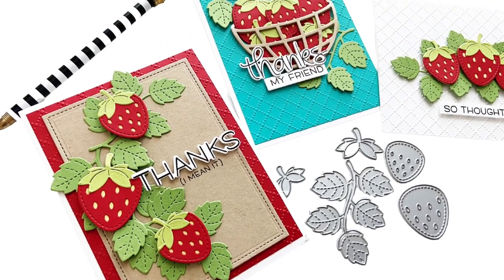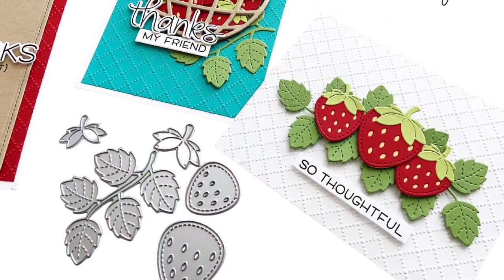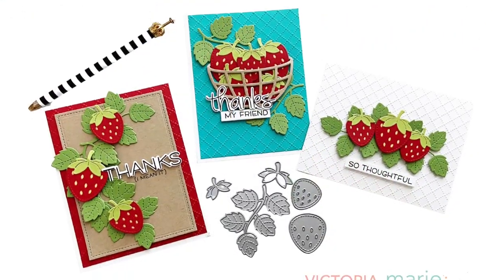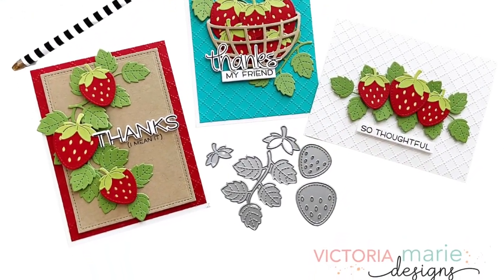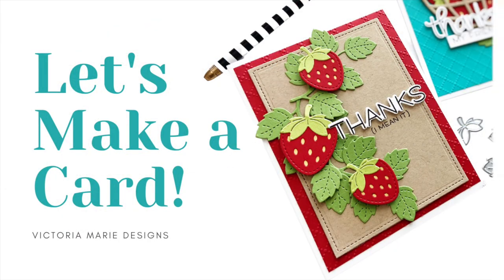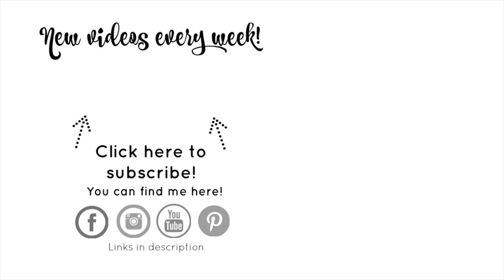If you enjoy this, make sure you let me know in the comment section if you enjoy making cards that have fruit and other favorite embellishments using dies and cardstock and all those fun things. Stay tuned because I have more card content to come here to the Victoria Marie YouTube channel. If you haven't already, make sure you subscribe and click the bell — that way you'll be notified each and every time new content, including card content and more, comes to the channel. Thanks so much for stopping by.